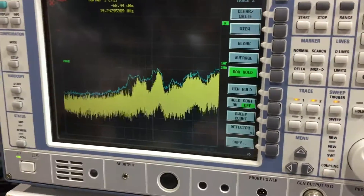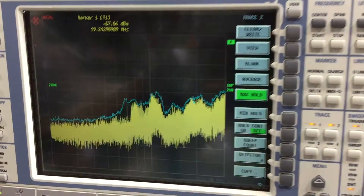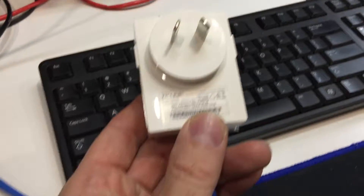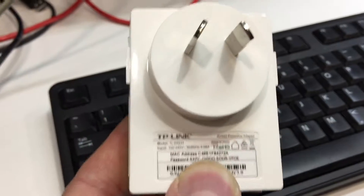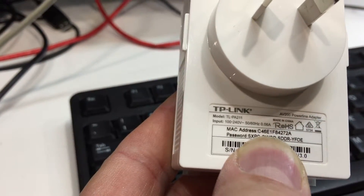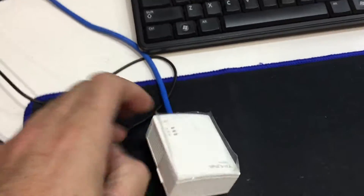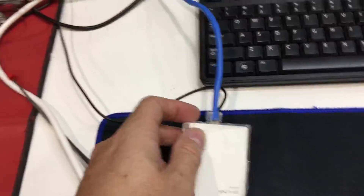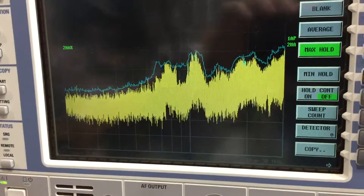I've got the spectrum analyzer on 2 to 30 megahertz with some sort of data going on there. I thought I might try out one of these TP-Link TL-PA211 powerline adapters — little gadgets that convert the data and send it over the power line. I'll hold this here and plug it in now.